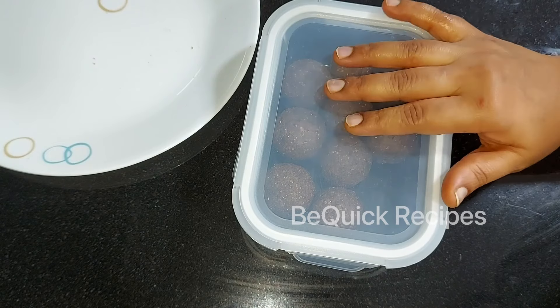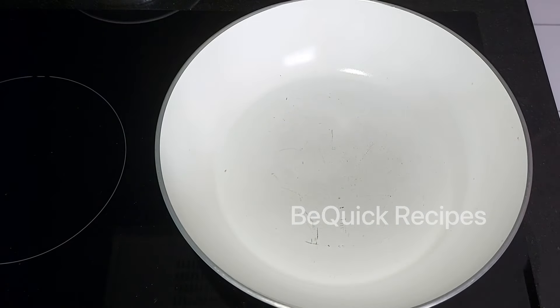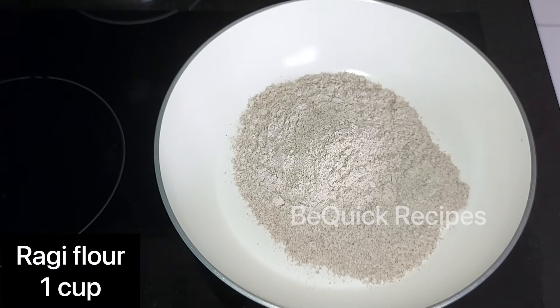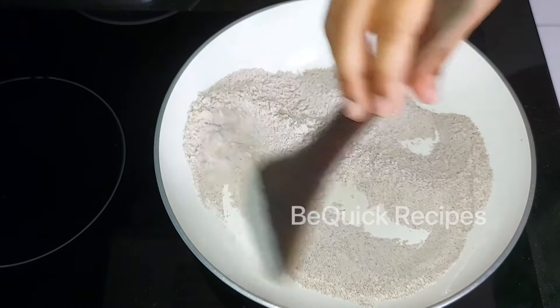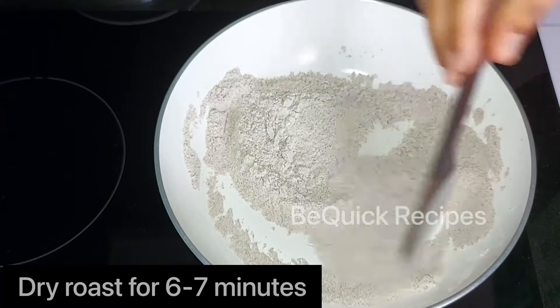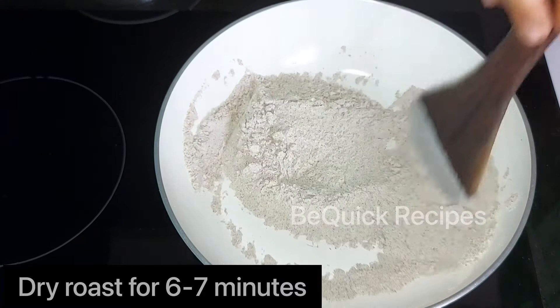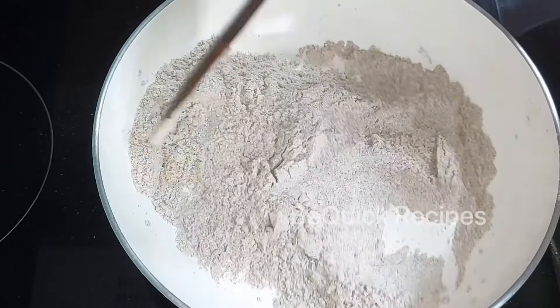We are going to prepare a healthy snack. I am going to add 250 ml in a cup. I am going to dry roast it in a hot pan on a low to medium flame for about 6-7 minutes. This will be done on medium flame.